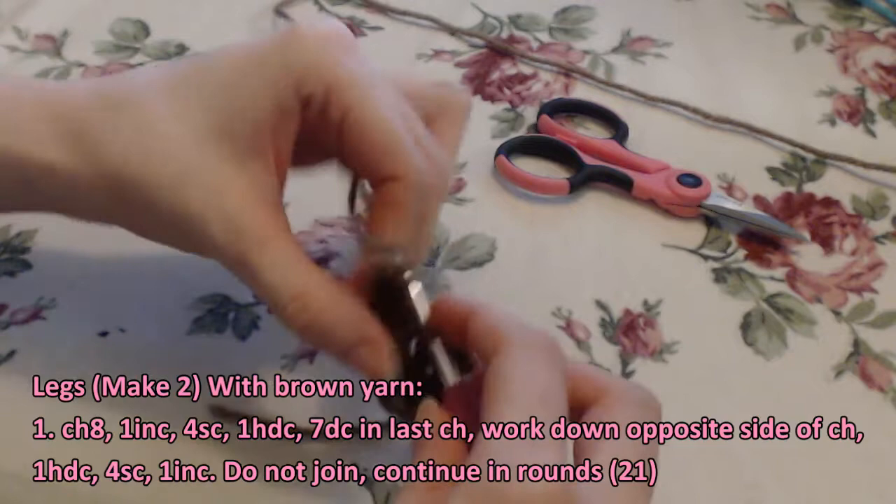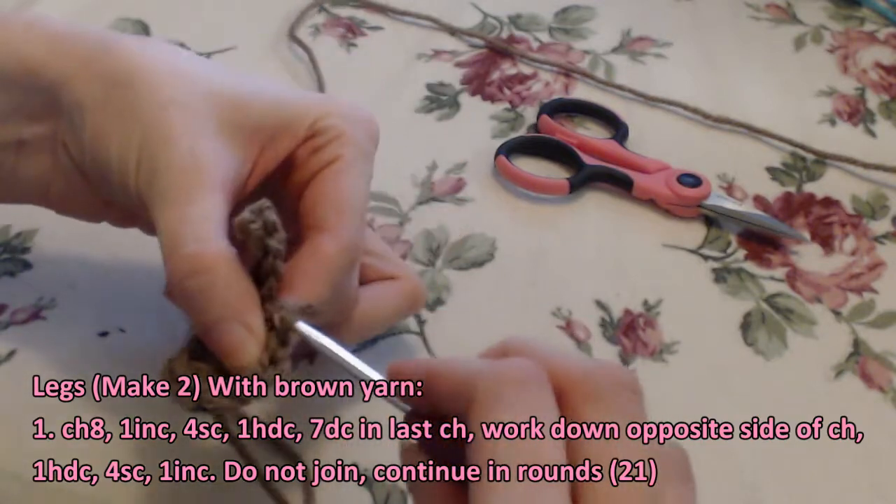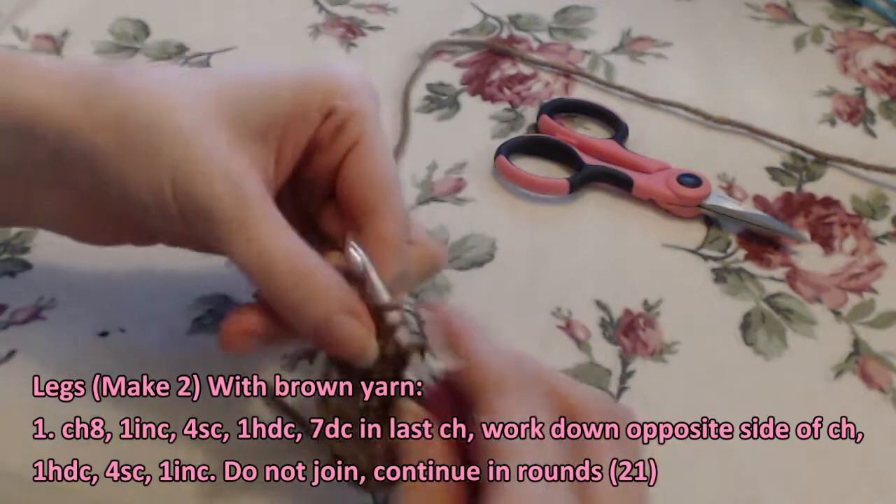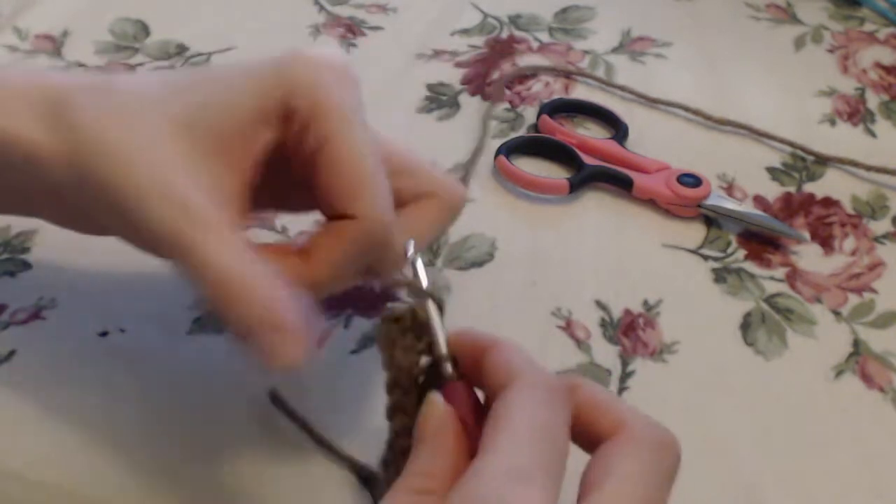Now you're going to work down the opposite side of the chain: one half double crochet, four single crochet, and one increase at the end. Don't join — we're going to continue this in rounds.